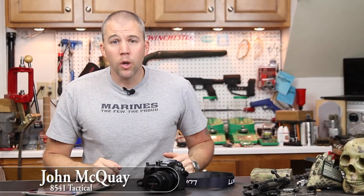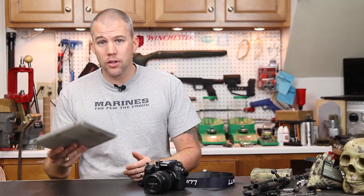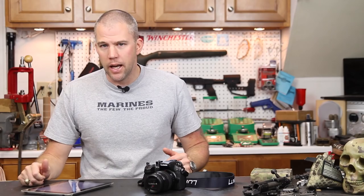I'm John McQuay with 8541 Tactical and this is Mail Call Mondays, the show that answers your questions about precision rifles, optics, and equipment. Welcome to another Mail Call Mondays and we actually have questions to answer today.